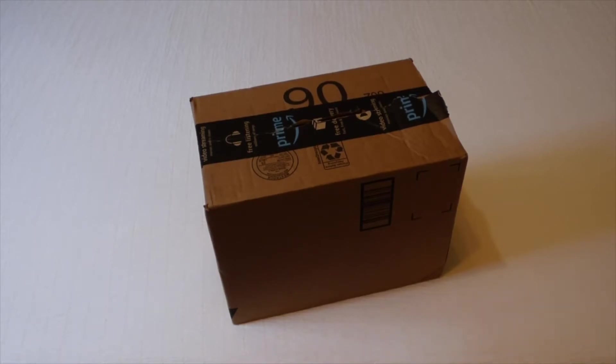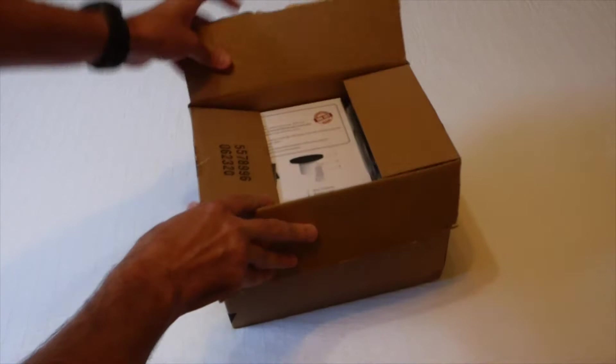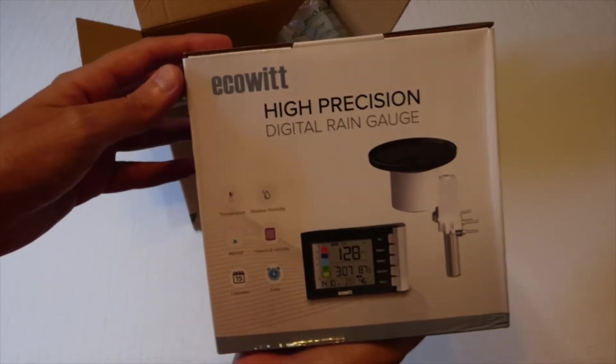Hey everybody, today I'm going to be doing an unboxing video of my latest Amazon purchase. We're going to be taking a look at the EcoWIT heavy-duty rain gauge. The model number on this is WH5360B.